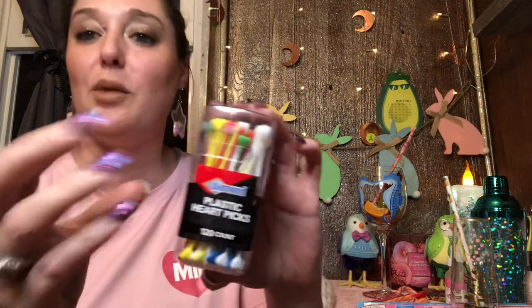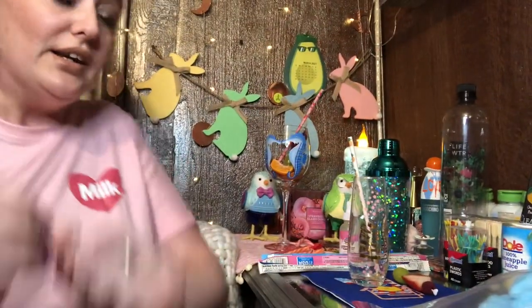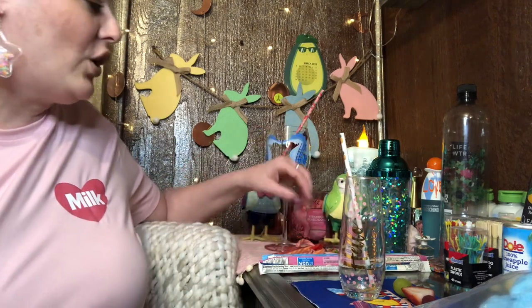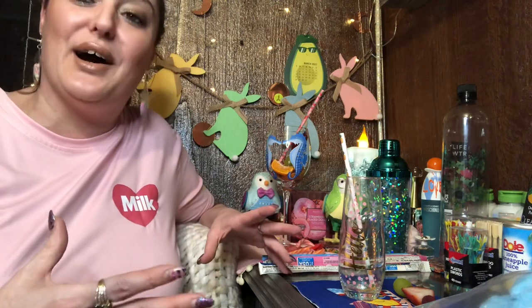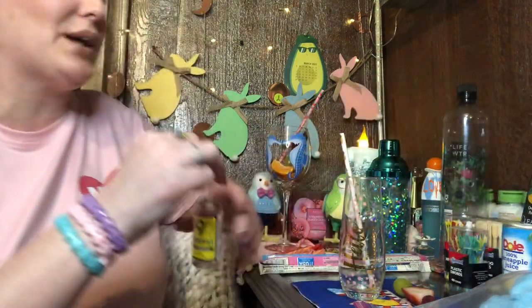I like that they come in these plastic containers — good for storage, keeps them out of the way and organized. Alright, let's get into our first drink. We're going to do a cotton candy alcoholic drink. I usually call this the cotton candy martini.